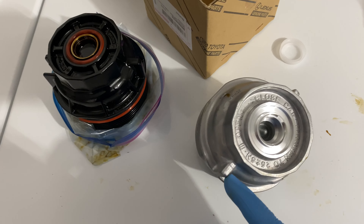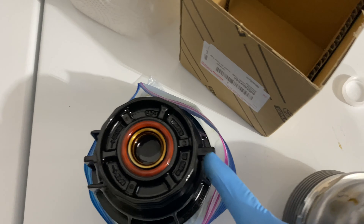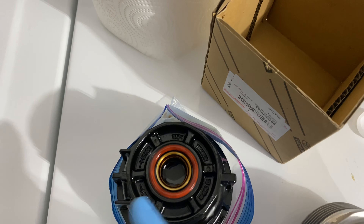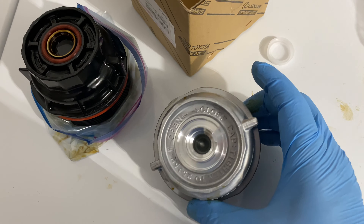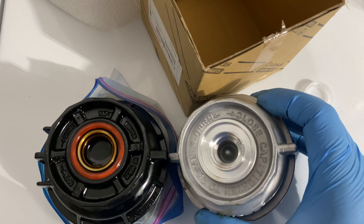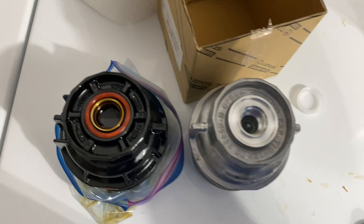The only difference I noticed is this one has one little flange over here and one flange here — same as the other — but the new one has two on the outside, so basically three on this side. You're only using the one in the middle on both. So one flange here, one here — that's all you've got to do.